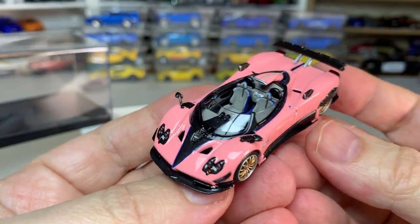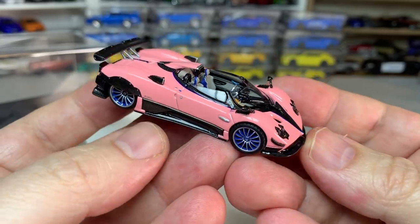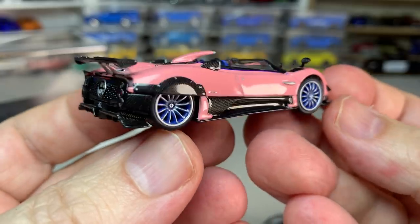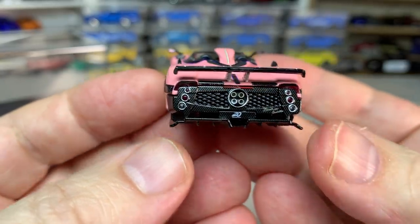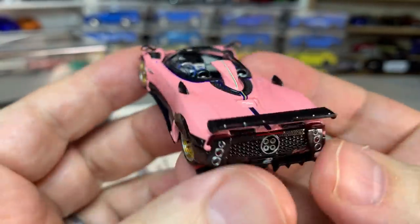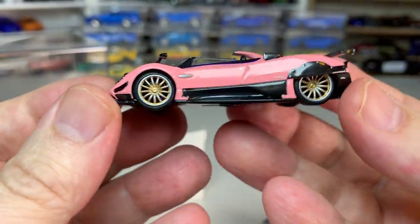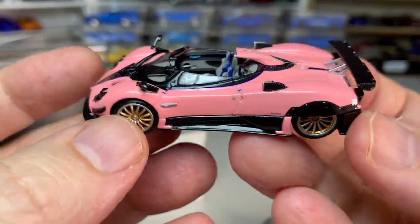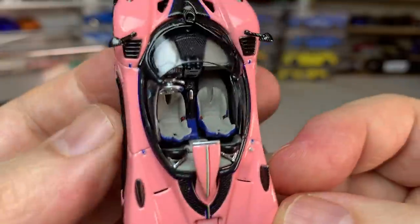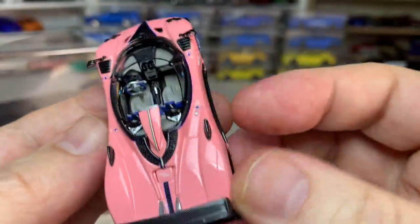The color wasn't my first choice — I would have preferred something other than pink, but I snoozed on these too long and pink was the only thing available when I finally pulled the trigger. But this thing is just amazing. These wheels — they're different on each side. Blue and silver on one side, gold and silver on the other. Just amazing. Carbon fiber detail on the rear wing, seat detail in kind of a blue and gray, silver steering wheel, fantastic detail on the dashboard.